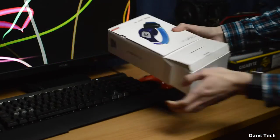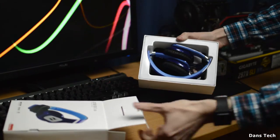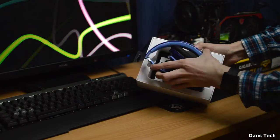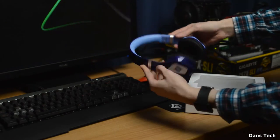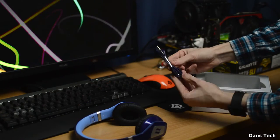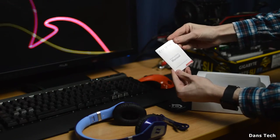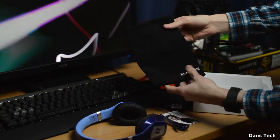Getting on to a quick unboxing: inside the box you get the headphones, a user manual, and a nice flat blue cable to match the headphone's colour. You also find a nice pouch to put the headphones in for when you're travelling, to protect them from scratches. The pouch does feel very nice and doesn't feel like it's going to fall apart anytime soon.